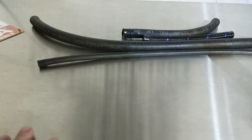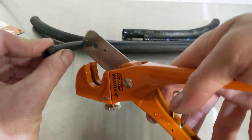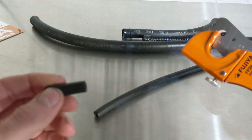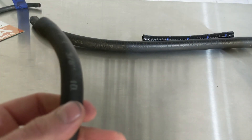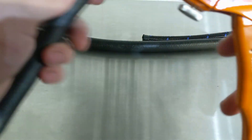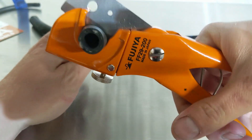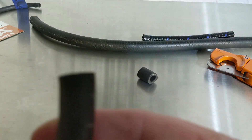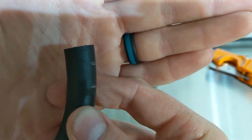I just have a various collection of hoses here. This is a vacuum line — I'll simply show how well it cuts it. Really nice, really easy, really clean cut. Moving into 3/8 fuel line, which kind of fits nicely in here and holds it right in place, giving you a nice square cut. The hose is at an angle so that's why it looks the way it does, but the cut is square.